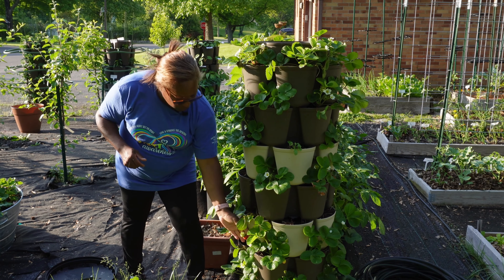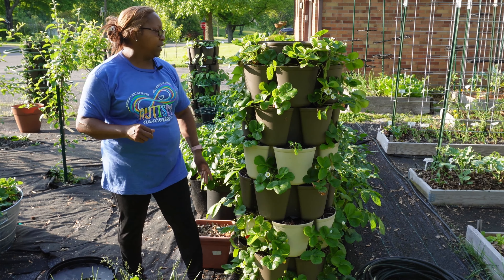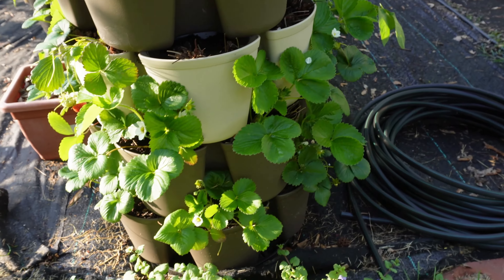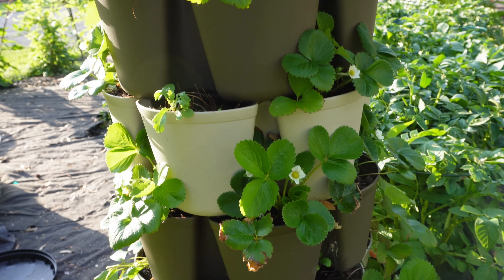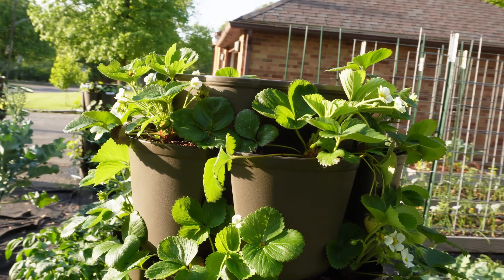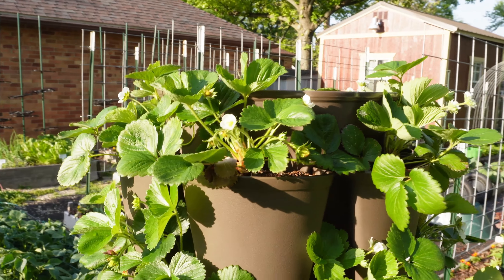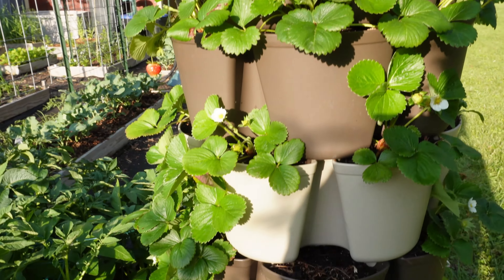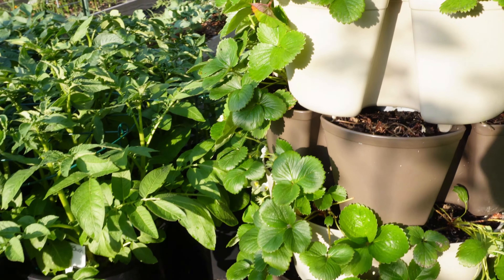Let me bring you in close so you can see the strawberry tower. Look how pretty that is. I absolutely fertilize this one every 10 to 14 days as well.